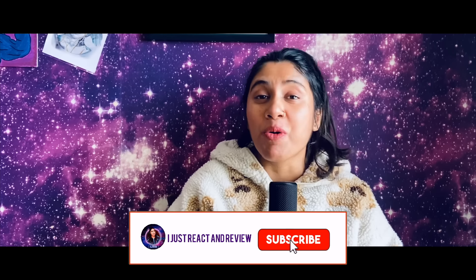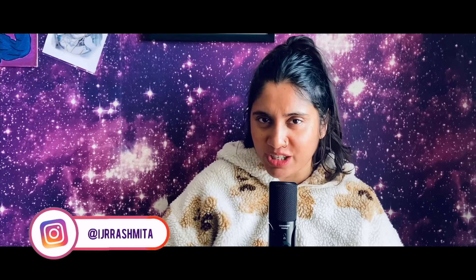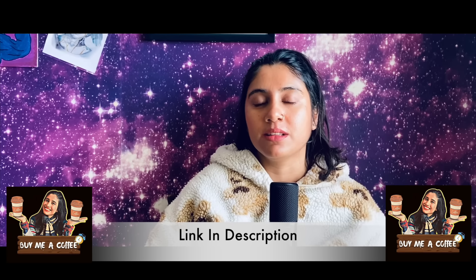Hey everyone, welcome to my channel — hope you all are doing well. In this video I'll be watching the making of Malai Kottai Vaaliban, which is just over three minutes. There's also an interview on the Galata Plus channel that's almost one and a half hours that I definitely want to react to, but I need proper time for it. I'm very excited to see how the making looks, because one of the biggest strengths of this film is the visuals and camera work.